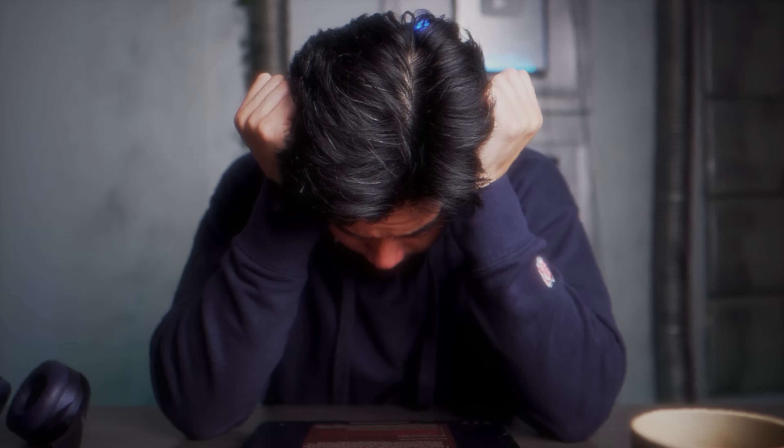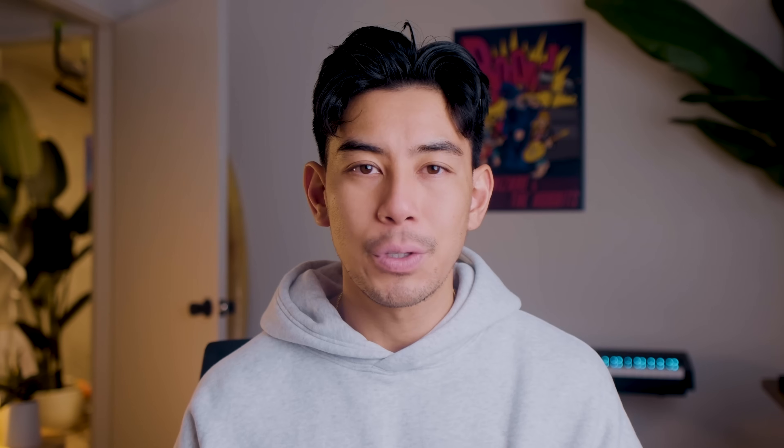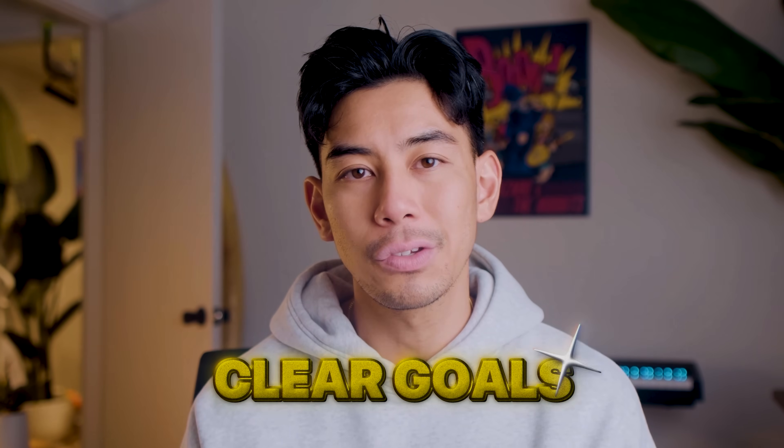The mistake I made was trying to force myself to focus without paying attention to this process, which made focusing really frustrating and even uncomfortable. But to master our attention, we have to think about each part. So let's start off with prepare. We have to prepare our mind and our environment for focus, which can actually be done long before we plan to work. Preparation targets one of, if not the most important contributor to focus, which is clear goals.